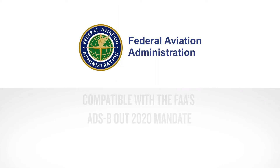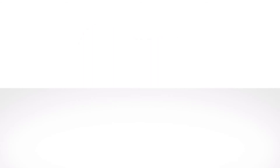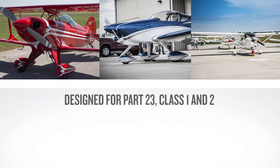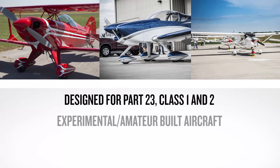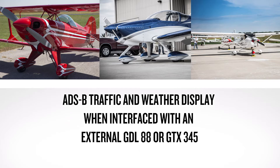The GPS-175 and GNC-355 can provide approved position source information to a compatible ADS-B Out device to meet ADS-B Out requirements. These units are a great low-cost IFR navigation solution designed for Part 23, Class 1 and 2, as well as experimental and amateur-built aircraft. They are also an economical ADS-B traffic and weather display when interfaced with an external GDL-88 or GTX-345.